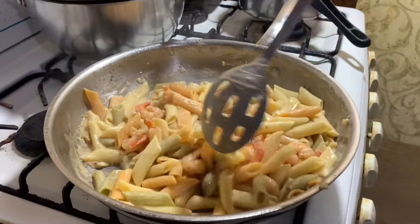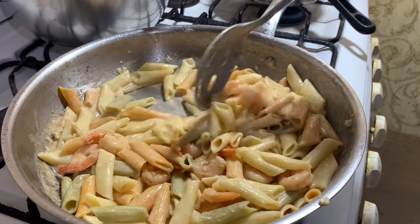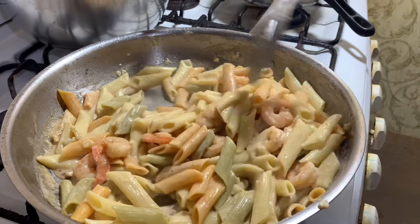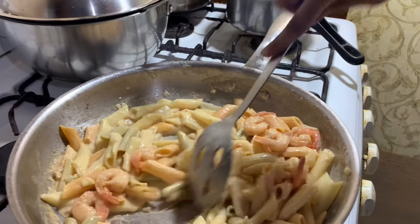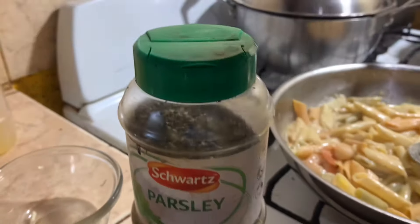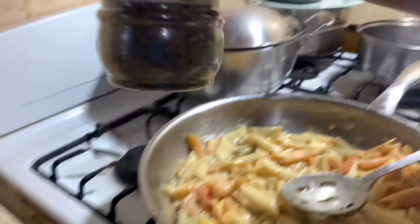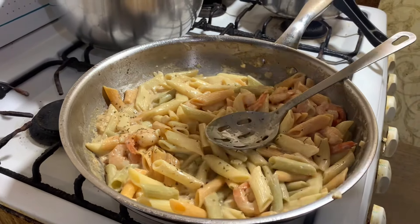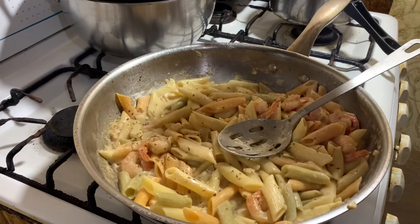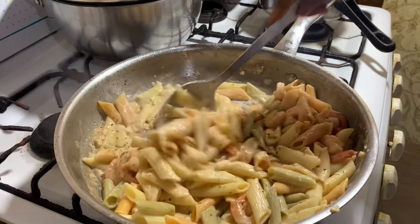Most people like to use heavy whipping cream to make it creamy, but not me — I like it like this, just right for me and my family. Alright guys, so I'm going to add some parsley now. I don't have any fresh parsley, but I'm just using dried. Not a little bit, not a lot — alright, that's enough. And we're going to stir everything together.